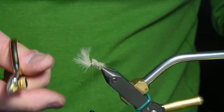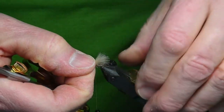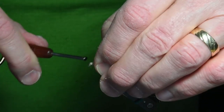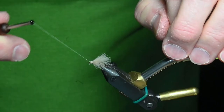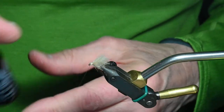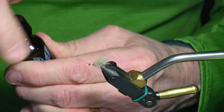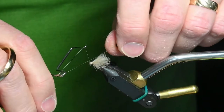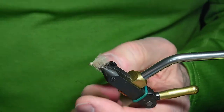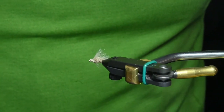It adds additional floatability. I'll pull these back, preen them back, and then push down with my thumb to spread the feather a little bit. One, two, three wraps and then just take one wrap around the eye of the hook. I'll put some more head cement on and do a five-turn whip finish. And then we have a completed improved F fly.